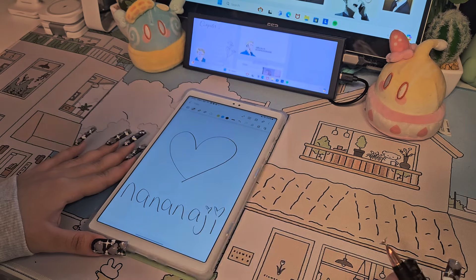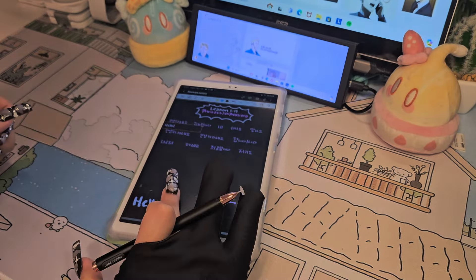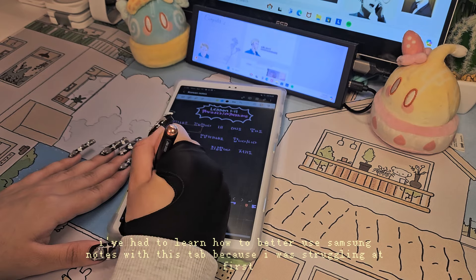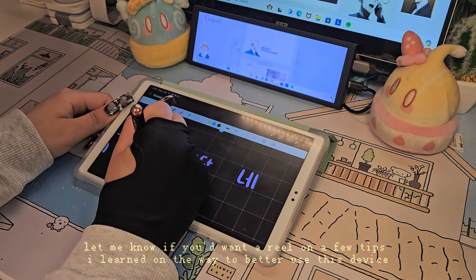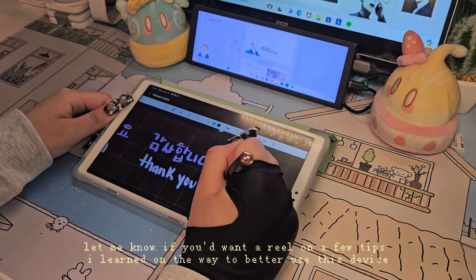A week later, I ended up buying a simple folio case so I could prop it up when writing. The app I used to customize my home screen is called Theme Kits. For simple note taking you won't be facing any issues, but after a few days I noticed that my screen wasn't responding to my stylus at certain points — I didn't have this problem at first.